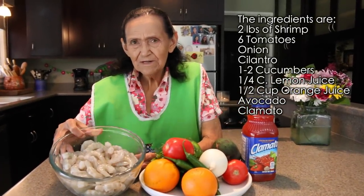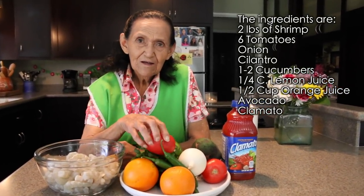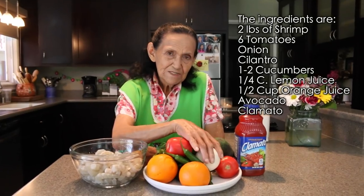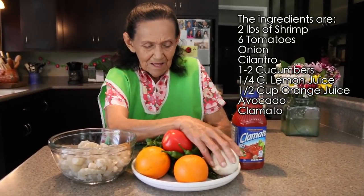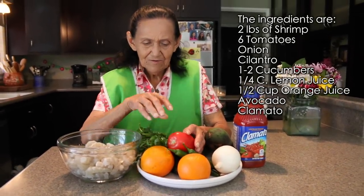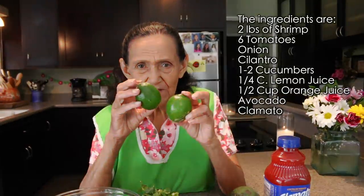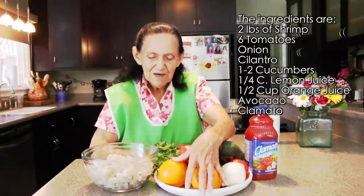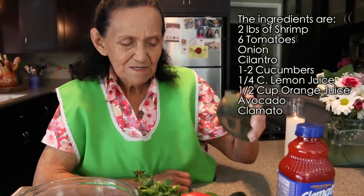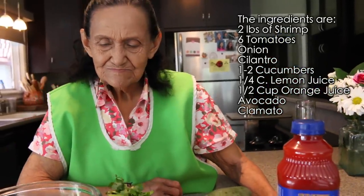Los ingredientes son dos libras de camarón. Vamos a hacer poquito, acá uno más aquí para nosotros. Seis tomates rojos, una cebolla picadita, un cilantro picadito, y un pepino o dos, los que le quieran poner. Un cuarto de taza de jugo de limón, media taza de jugo de naranja, y para adornarlo pues unas tiritas de aguacate y clamato. Es todo.